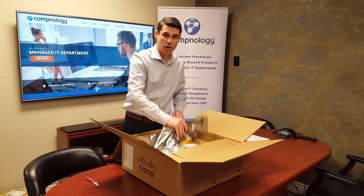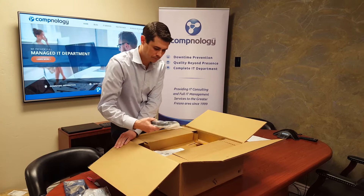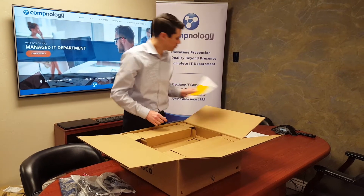So we have our stacking cables, mounting hardware, power supplies, our ports, and important reading material.